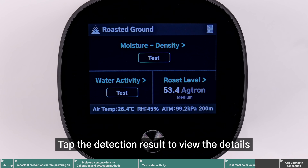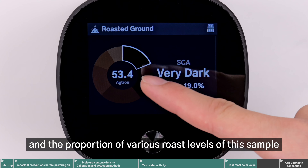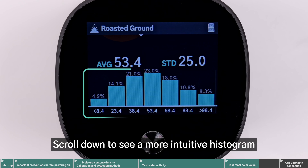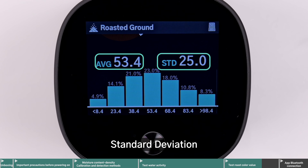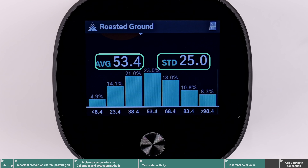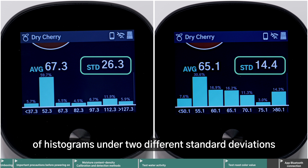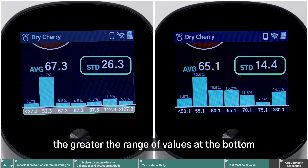Tap the detection result to view the details, including the standard used and the proportion of various roast levels of this sample. Scroll down to see a more intuitive histogram, with the average representing the overall roast level. Standard deviation: the larger the value of the standard deviation, the greater the data dispersion, and vice versa. These two charts represent the performance of histograms under two different standard deviations. The larger the standard deviation, the greater the range of values at the bottom.